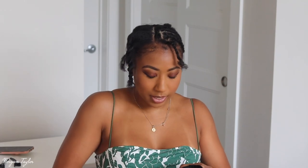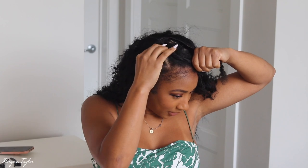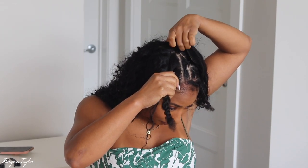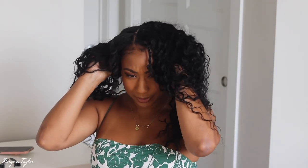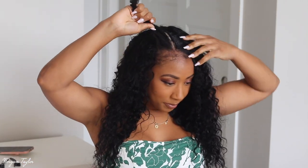Alright, here we go — I know I look crazy but we're about to put it on. I'm looking at my mirror down here. I'm going to snap it in there, and in the back, and over here. I haven't snapped in everything yet — I'm going to go ahead and put the combs in on the side for extra security. There's the other comb — I'm just going to put those combs in. And voilà, we have it installed so far.